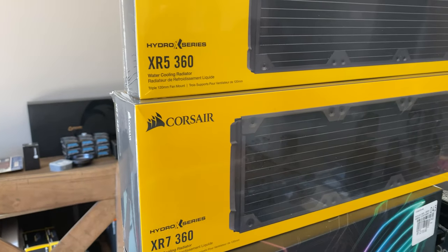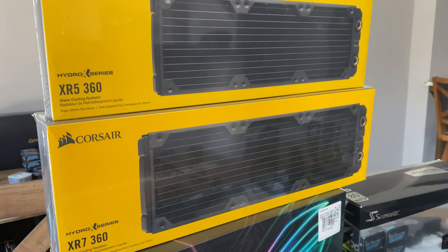The radiators I'm going to be using are going to be the Corsair XR5 and XR7s — they are the 360 millimeter radiators. I'm using these because they are actually designed in conjunction with Hardware Labs. Originally I wanted to use Hardware Labs Nemesis radiators in this build, but right now they're really hard to find in stock at a decent price. So I went with these and I'm excited to use them.